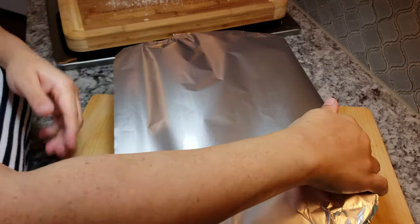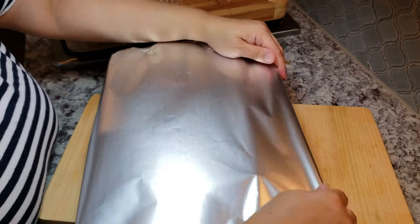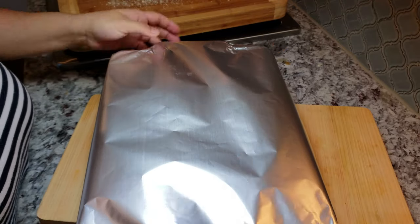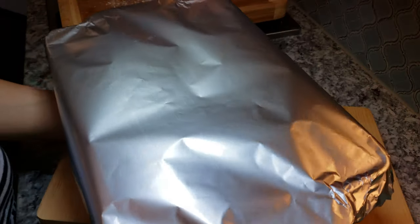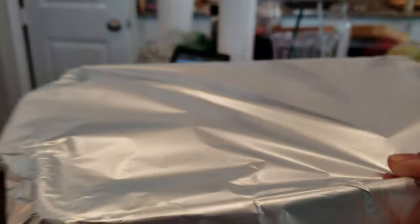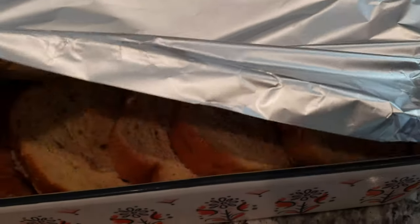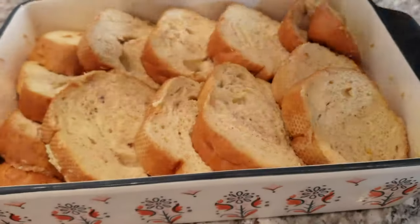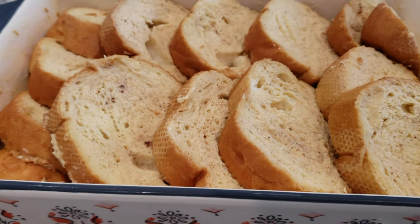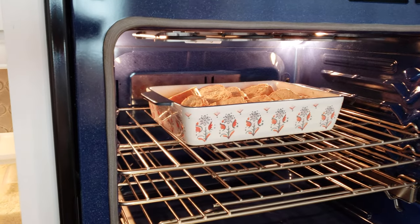I am going to let this set in the refrigerator overnight and bake in the morning. If you don't have that kind of time and you're making breakfast for dinner or lunch, you can let it soak in the refrigerator for at least four to six hours — that should do the trick. I let mine set overnight, which will definitely yield the best results. Now I'm going to bake this uncovered at 350 degrees Fahrenheit for 35 to 40 minutes.